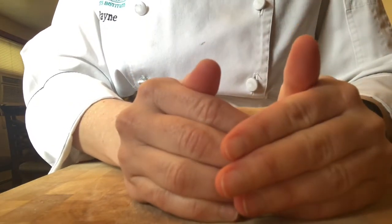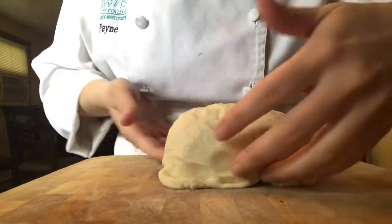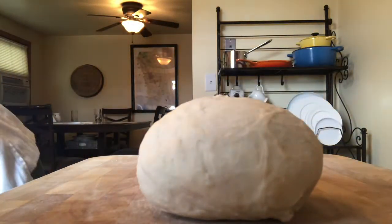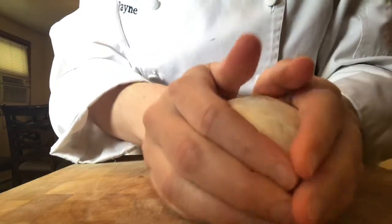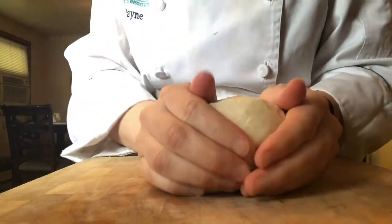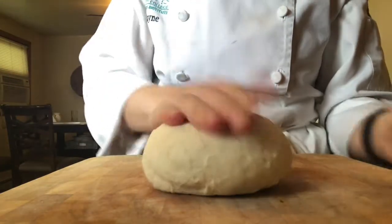I cup my dough and I pull, hoping to get that dough stuck underneath my fingers. This piece stays on the bottom, so I rotate it, keep that piece on the bottom, cup it again, and pull. If your dough is just kind of sliding around and you don't have a lot of resistance, just put a little bit of water on your board so that you have a little tackiness and resistance. This is going to give you tension in the dough and a nice round shape so that your yeast can continue to feed during bulk fermentation or first fermentation.